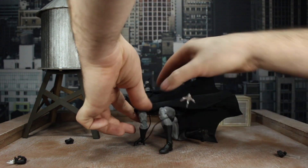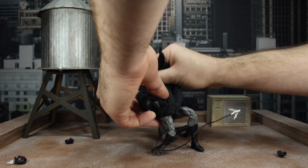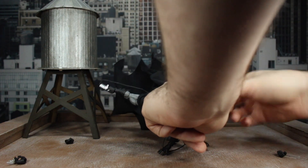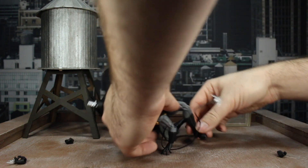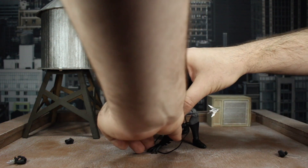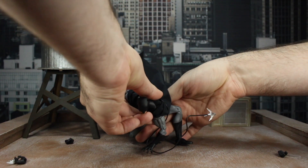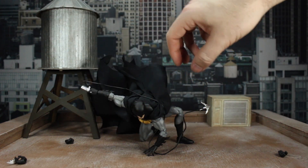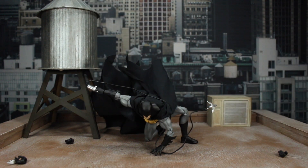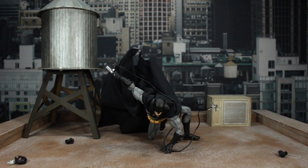Spreading it out a bit more, getting him further forward, messing with the grappling hook to make it look nicer... he really does not want to stand. Getting that arm a bit further out looks a little better, and splitting the knees up a little. You just can't get him to look forward the way Spider-Man can. Getting that other arm back a bit more — hopefully this is what you're looking for.